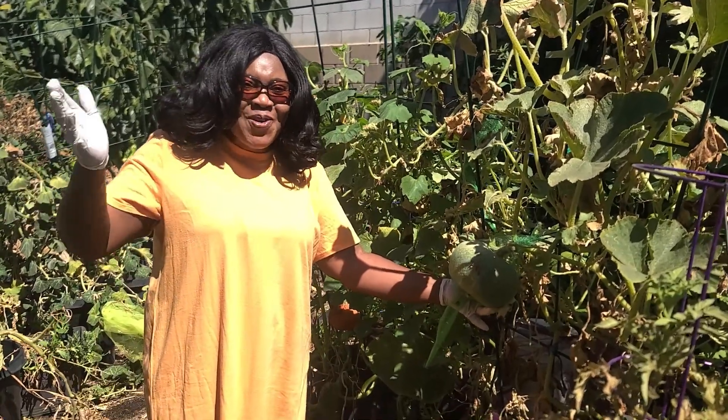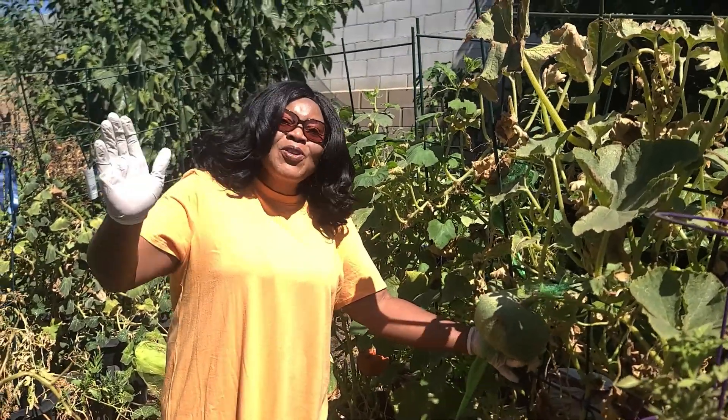Praise the Lord my beloved people all over the world. Welcome, welcome, welcome to the world of God's Garden and More.